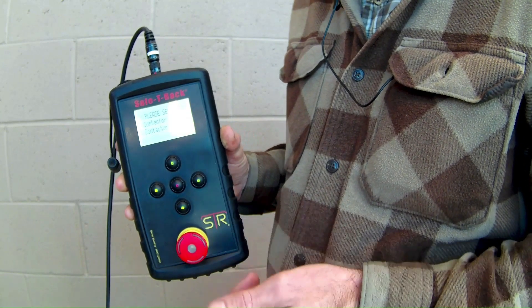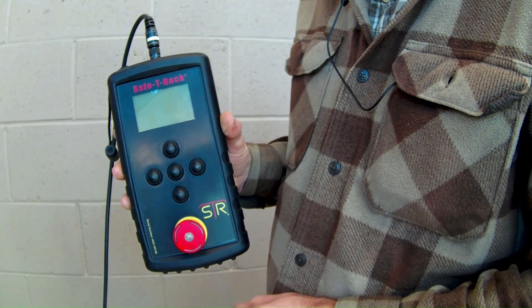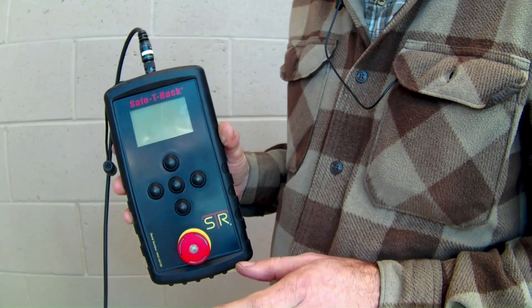In the event of an emergency where you need to shut the system down, all you have to do is press the button in the center and everything will shut off. The drive unit will stop moving and actuators will shut down.